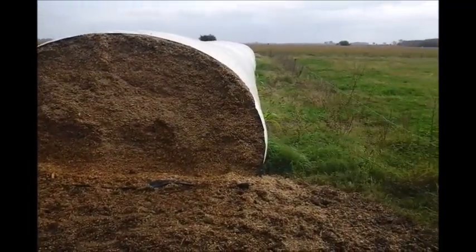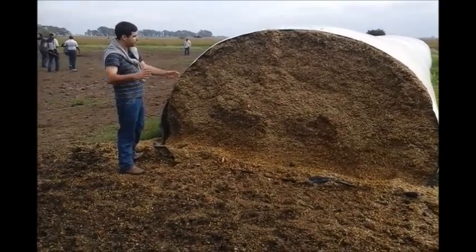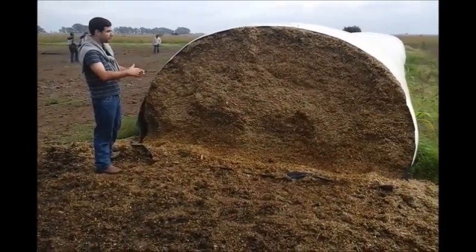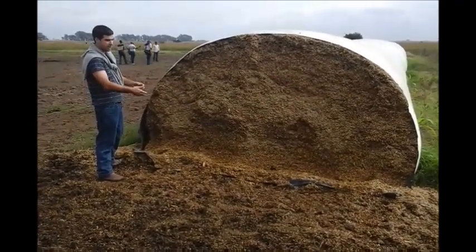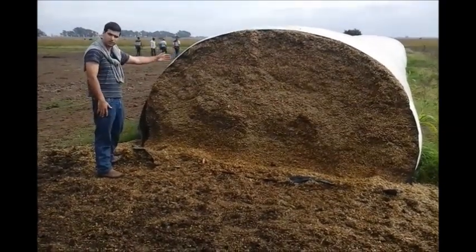This is a stable fermented food, but if they don't move at least 20 centimeters per day, it starts rotting. So you have to put as many animals as you can to make sure they move at least 20 centimeters per day.